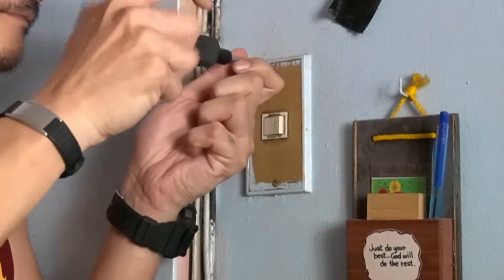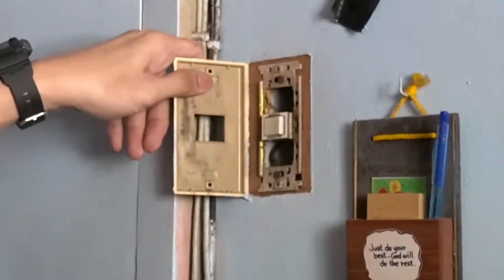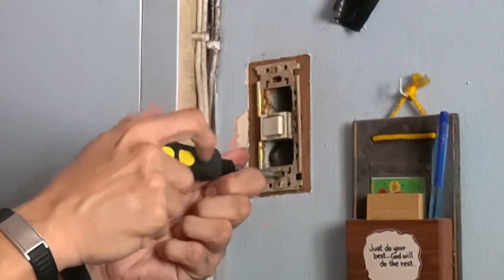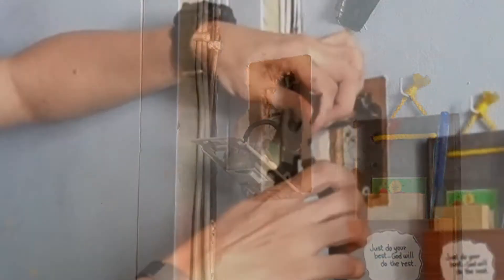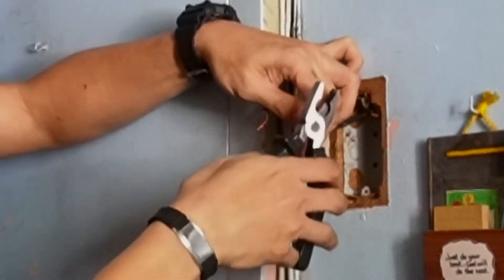After switching off our breaker and confirming that there is no power in the switch, I remove the cover plate. Then I remove the old switch by unscrewing the two screws that hold it on the junction box. After this, I turn the breaker on again to test and identify which of the leads is the load and the live wire using a non-contact voltage tester. I then took a picture to remember which wire is which. I turned the breaker back off and proceeded to remove the switch. Before installing the new switch, I had to trim the leads to shorten them up.